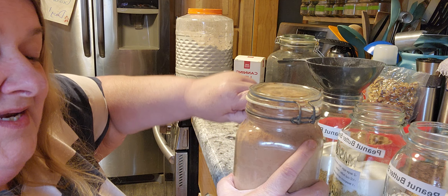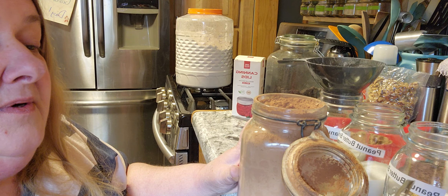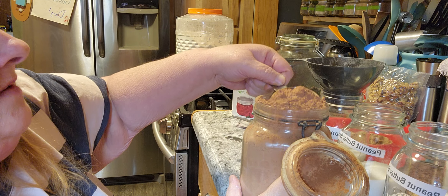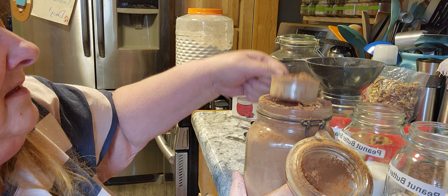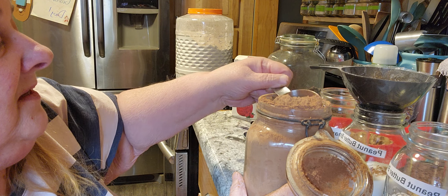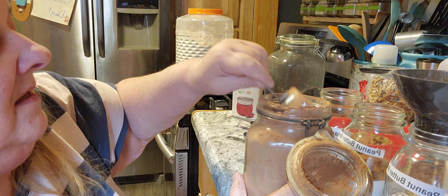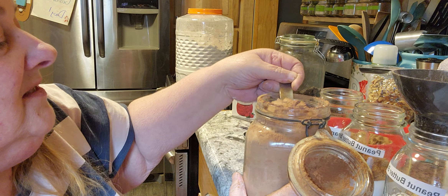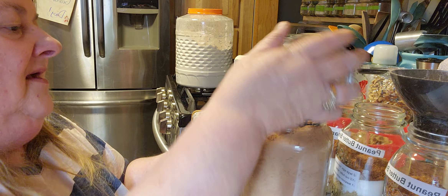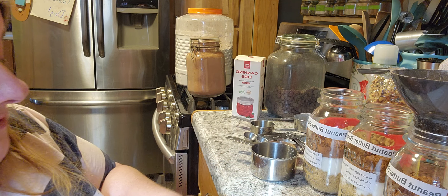Then we're gonna need a third cup of cocoa. This one always makes such a mess because it's so fluffy and powdery — I end up wearing more of it than anything. I don't want to put it in too big a container because I don't use it that often, other than at Christmas time. I'm gonna clean that up before I have it all over my floor.